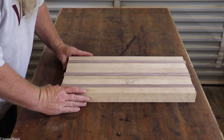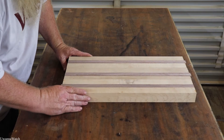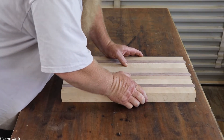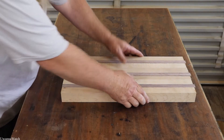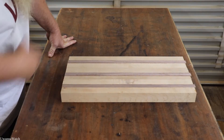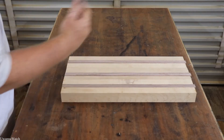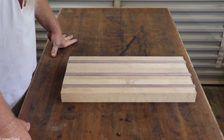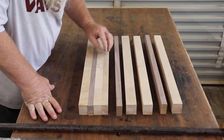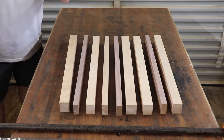I wound up losing one piece of the maple unfortunately. But I think it'll be all right — everything looks fairly square and I think the glue-up will be a breeze. I took a little bit too much off this black walnut when I ran it through — should have known better. I still have to run this through the planer, so I think it'll be okay.